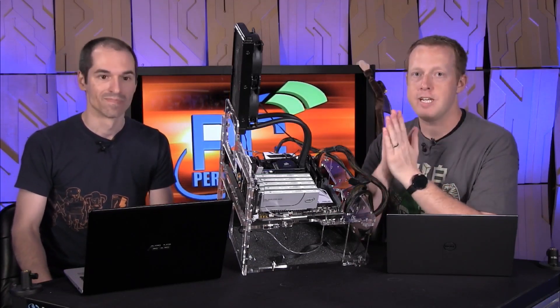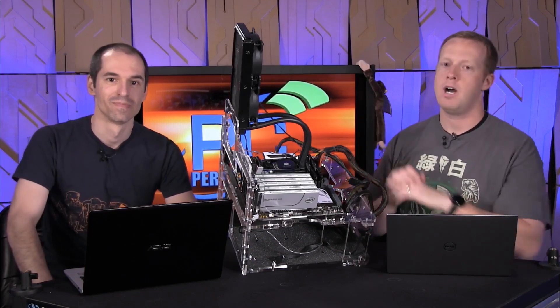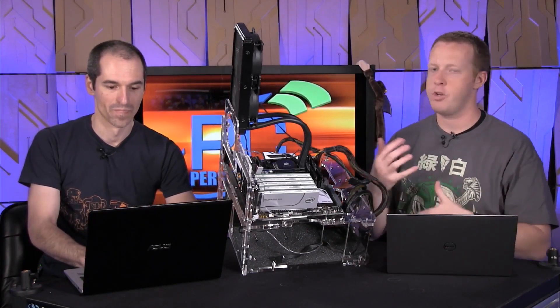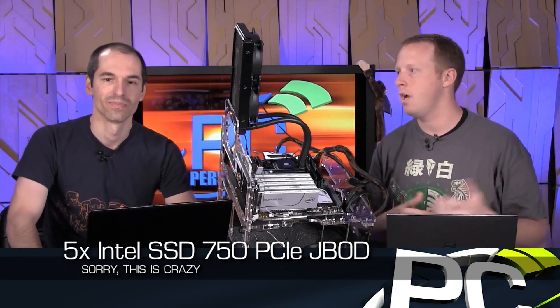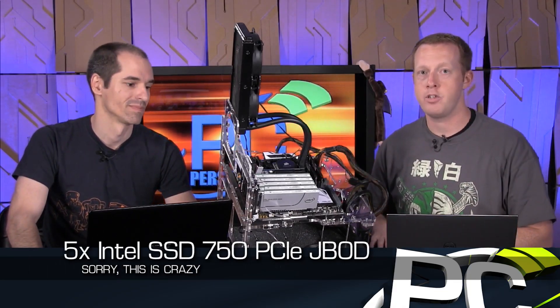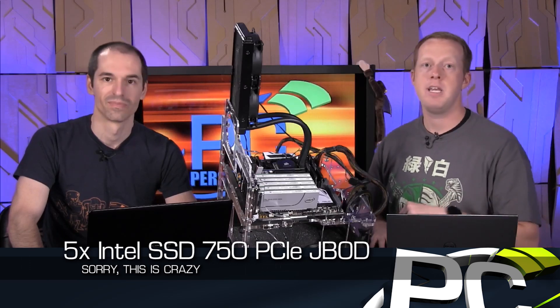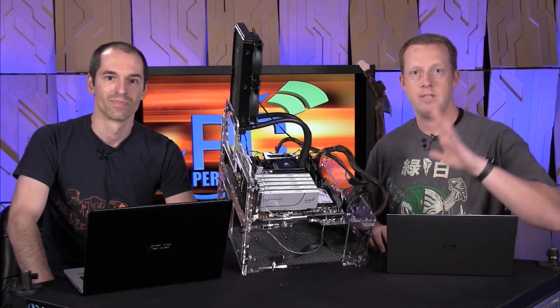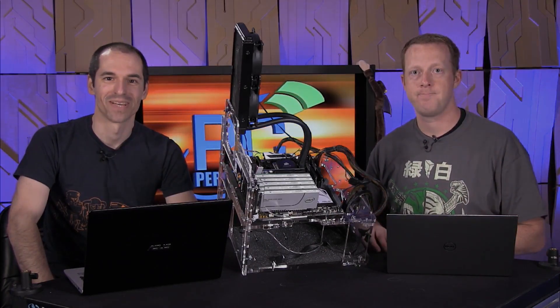This is pretty cool stuff and an interesting technology demo. Alan has a story accompanying this that lists the benchmarks, shows screenshots of the Iometer and Atto runs, and more pictures of the setup and configuration — that will be in the description box below. That's it from us. More videos coming soon. Thanks, guys.